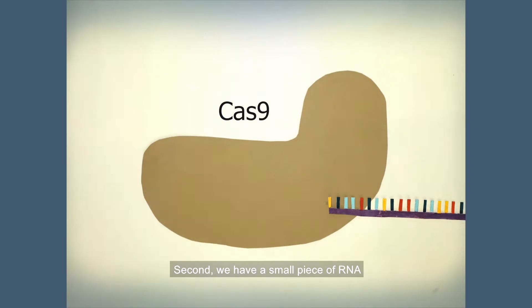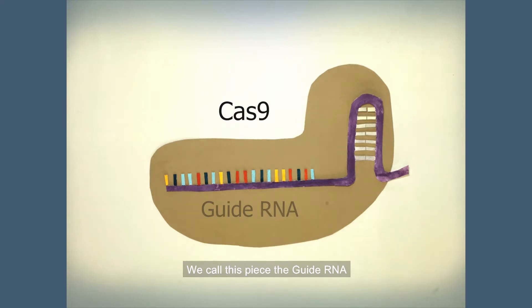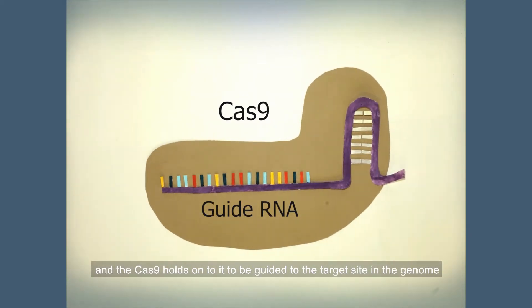Second, we have a small piece of RNA, which is similar to a single strand of DNA. We call this piece the guide RNA, and the Cas9 holds onto it to be guided to the target site in the genome.